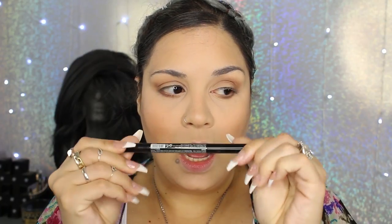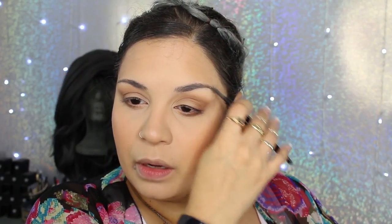I'm going to do my brows using the Absolute New York Eyebrow Pencil. I was using it the wrong way, so I just brush in my brows. I'll finish off my brows and come back to you guys.